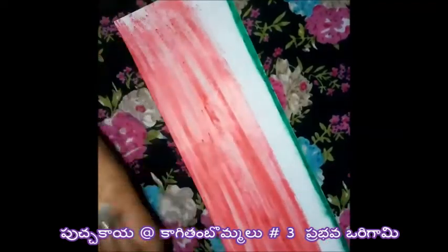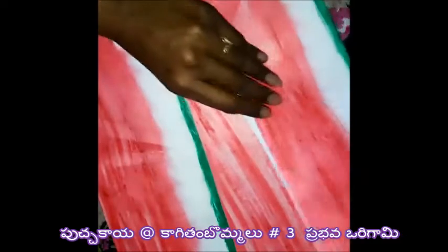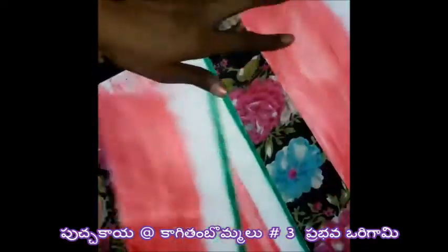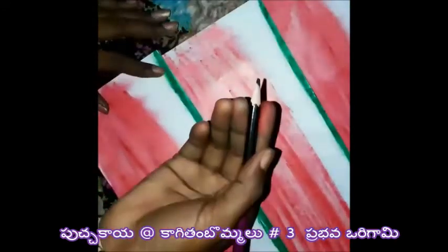Let's get started. Okay, now I am going to add black dots, so I am going to add them with a black pencil.